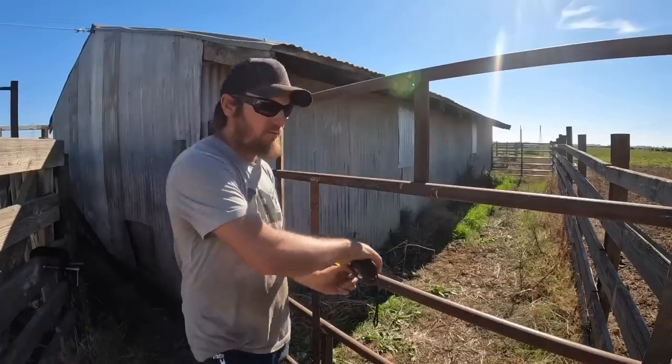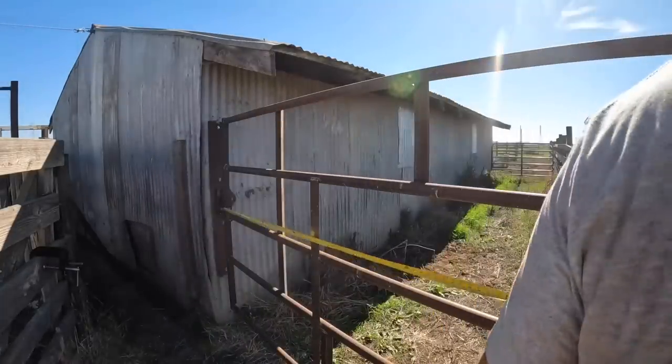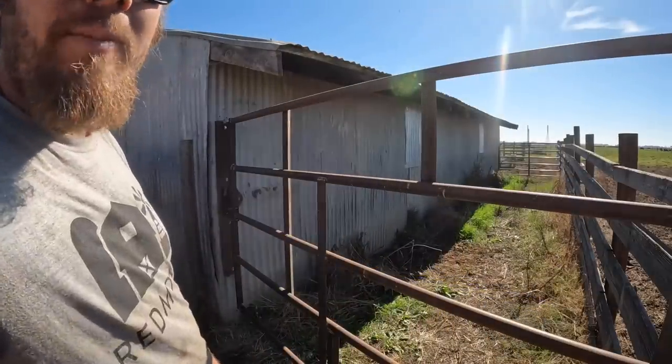One last thing that needs to happen to this gate: we're going to hang a sheet of plywood on it to really block the visual through this gate, and once we do that, I think we'll have her done. 84 and 3 quarters — remember that.